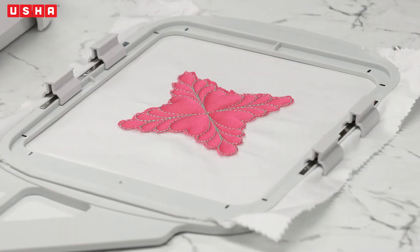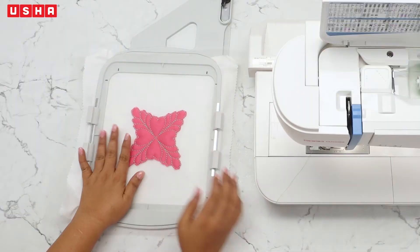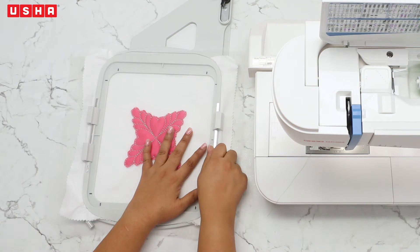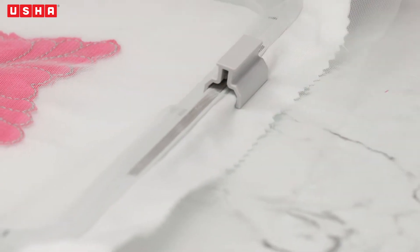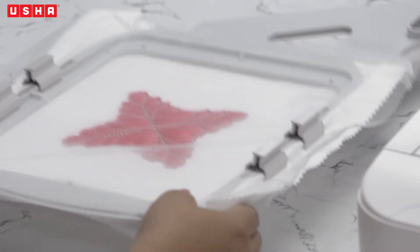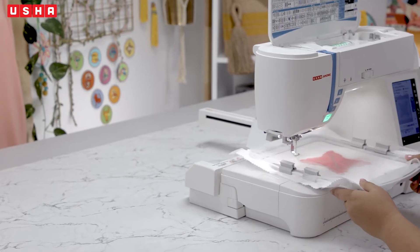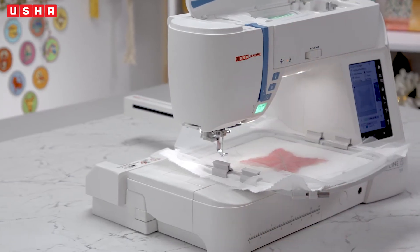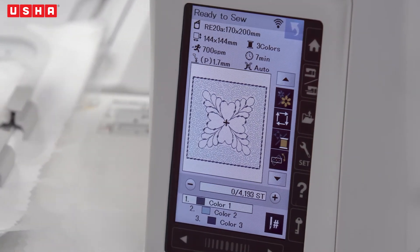After the cutting, place a glass nylon or organza fabric over the embroidery and secure it in place with the help of the magnetic clamps. We have to repeat step 1 again on this fabric. Place the hoop back under the presser foot, lock it in place, select color 1 on the touch screen again and press start.